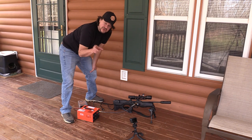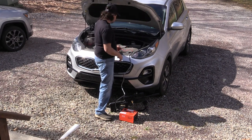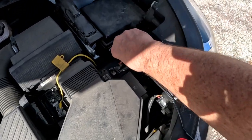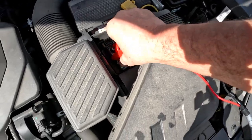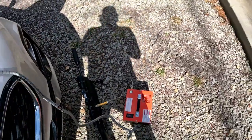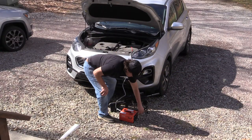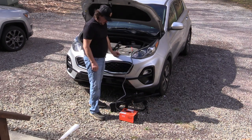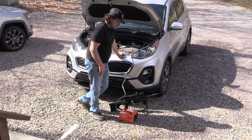Now I'll show you how to hook it up to the car. We've got everything set up here to attach the alligator clips. The first thing you want to do is connect the black to the negative and the red to the positive. Fan kicks on, close that bleeder valve, and now basically it's the same thing — just watch the gauges and make sure you don't overfill it.